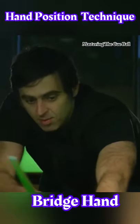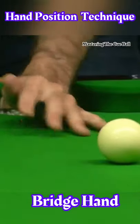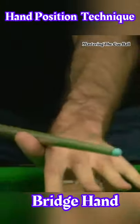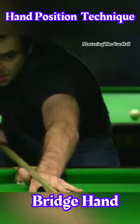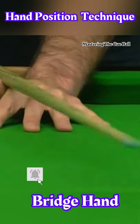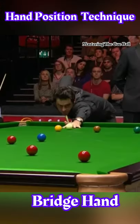You want to keep it level and create a V for your cue to go through — through your thumb and then the finger next to your thumb. You want to make it so solid that the cue can go nowhere but along this line here. You don't want it going across there, you don't want it going across there — you just want it driving fast and forward through into the shot.